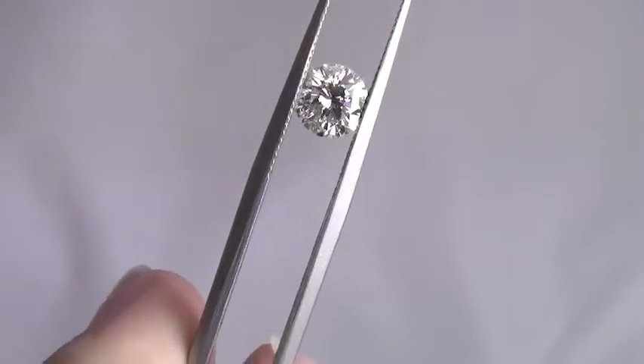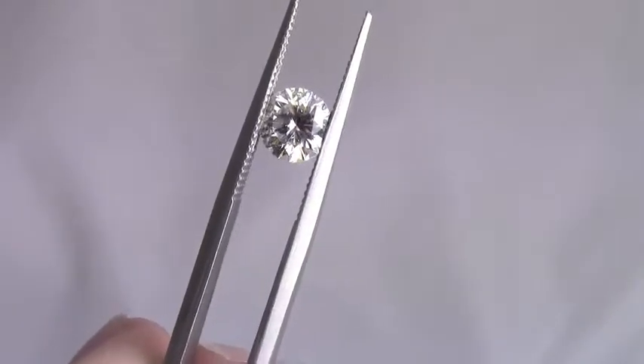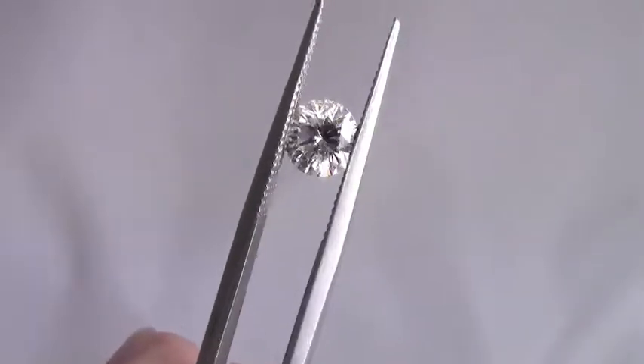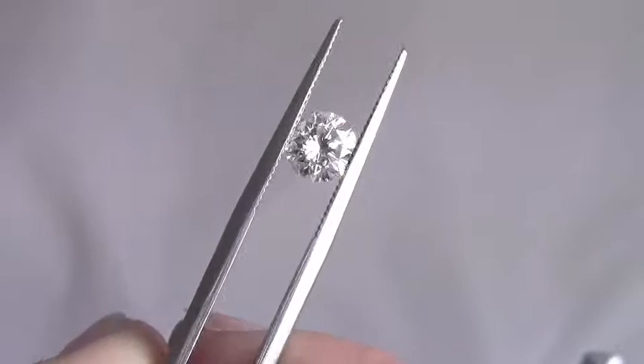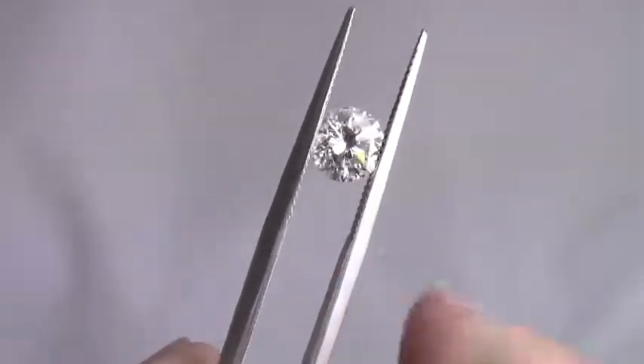Hey Steven, this is Vanessa from Vanessa Nicole Jewels. I just wanted you to take one final look at that D I1 because I took another look at it and I'm actually going to buy this stone because I am going to have no problem selling it.